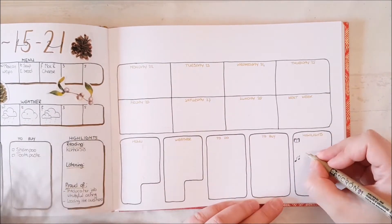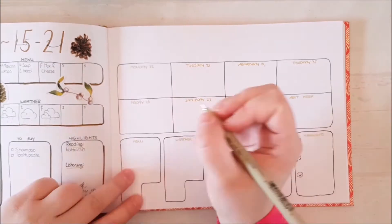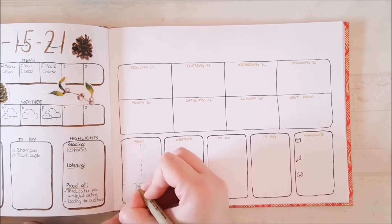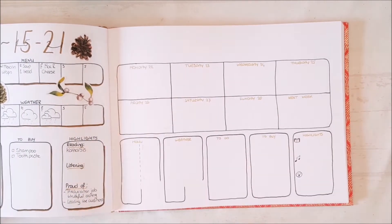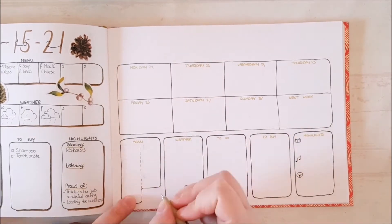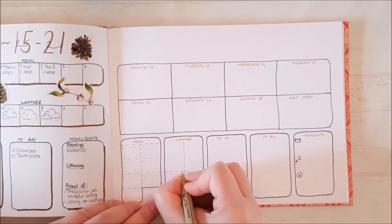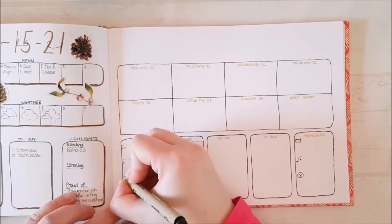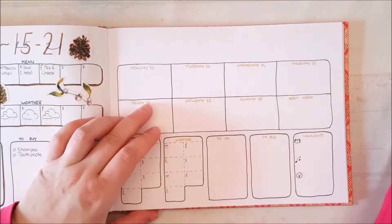I decided I wanted to have a bit more space for each day, so I moved all the days to the top half of the page, instead of putting them to the side. That means all my trackers are now collected at the bottom of the page. I am still tracking the exact same things as before, I am just using my space more wisely. This setup is super easy to make. You don't need any creative bone in your body. You don't even need a ruler.